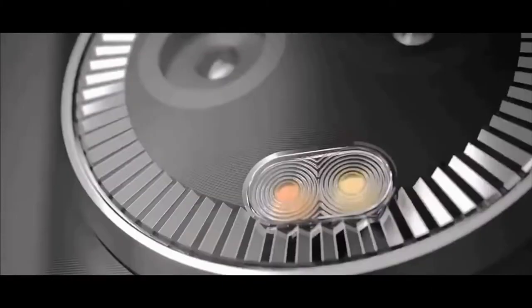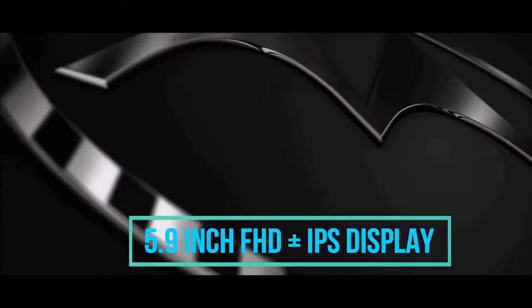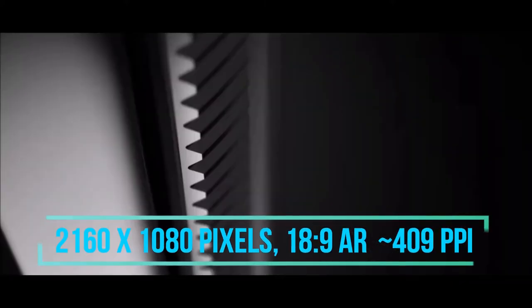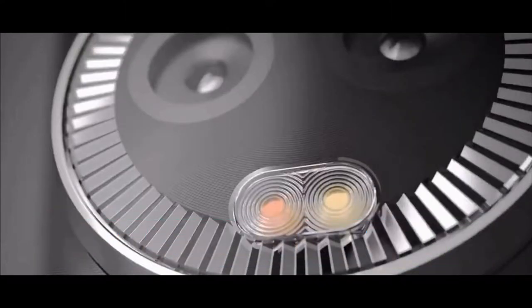Starting with the display unit, the Moto G6 Plus has a 5.9 inch Full HD Plus IPS display which is paired with excellent viewing angles. The screen resolution of this phone is 2160 x 1080 pixels with an 18:9 aspect ratio and 409 ppi pixel density. Also, the screen is protected from scratches by a layer of Corning Gorilla Glass 3.